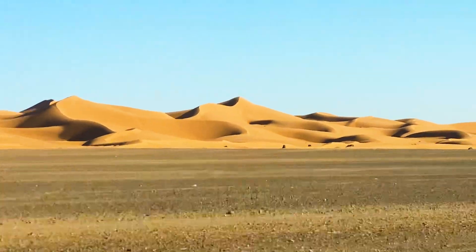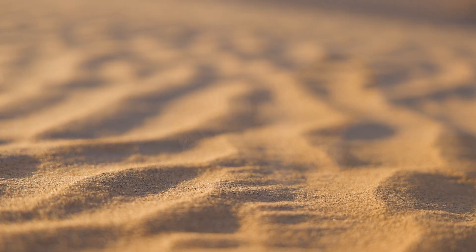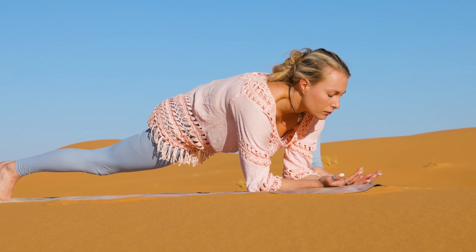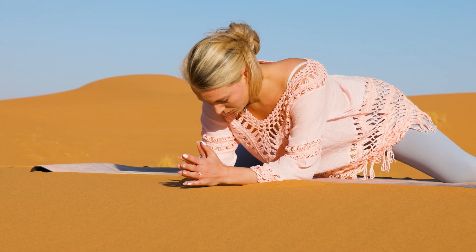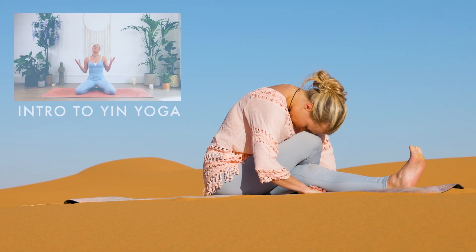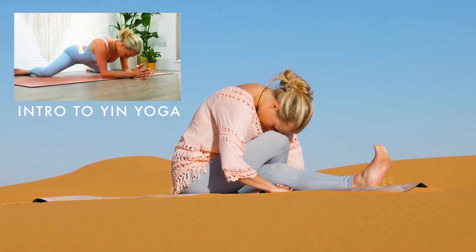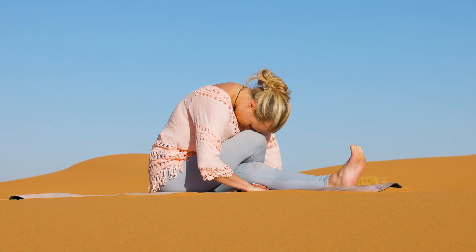Welcome to the beautiful Sahara Desert at the edge of Morocco. I have a deep releasing Yin Yoga class for you. This flow is great for tight and sore muscles in your hips and hamstrings. If you are new to Yin Yoga, please first check out my intro class on this channel. If you are familiar with Yin Yoga, we will be holding our poses for two and a half minutes. All you will need is yourself and your mat.